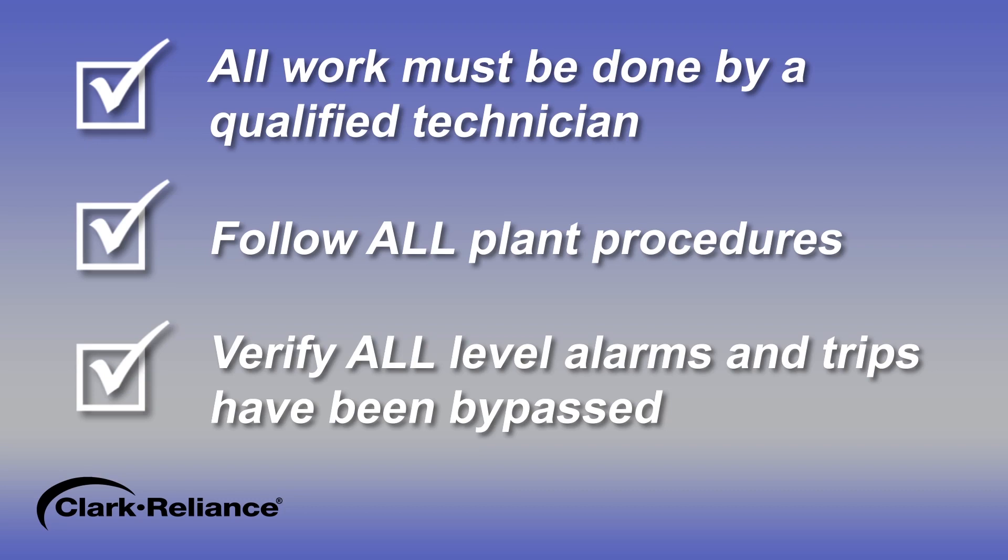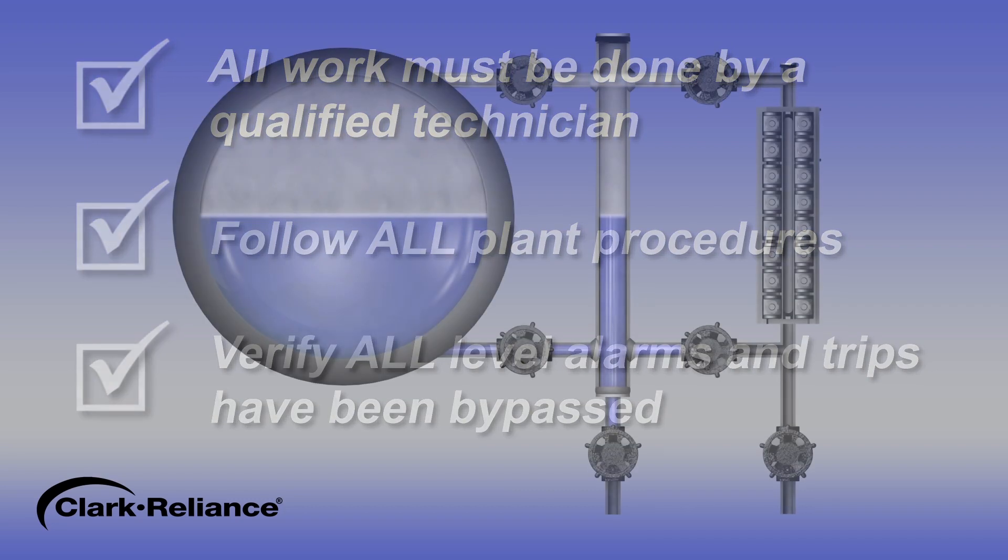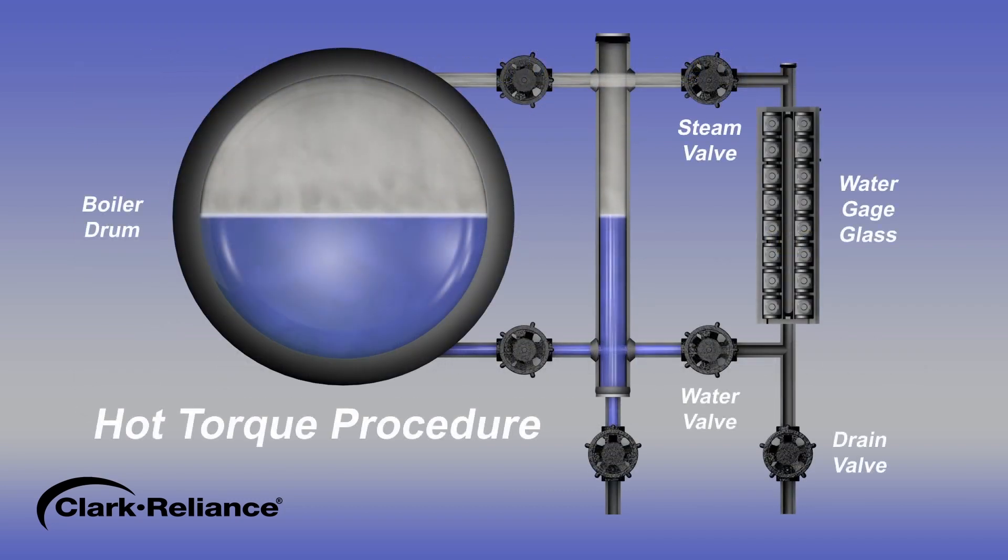Verify that all level alarms and trips on low water fuel cutoffs have been bypassed on probe columns before any maintenance is performed, to prevent any false alarms or wiring hazards. The hot torque procedure on a gauge glass or a probe type remote level indicator should be performed as follows.